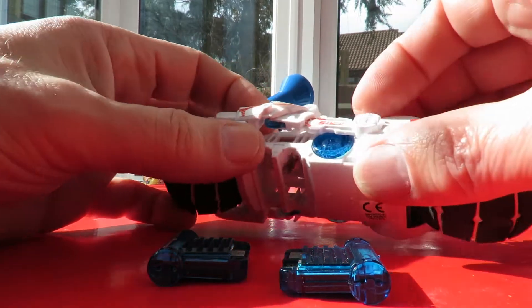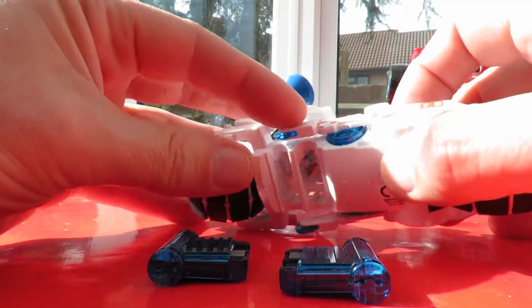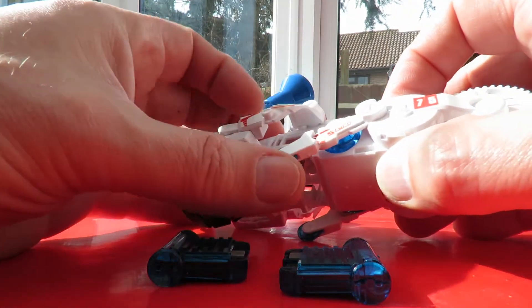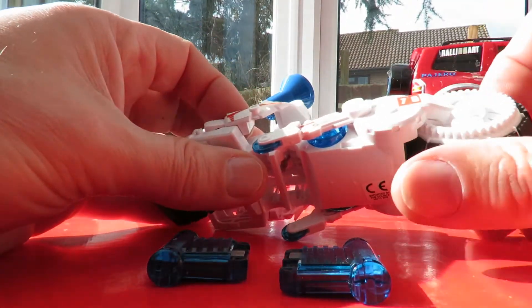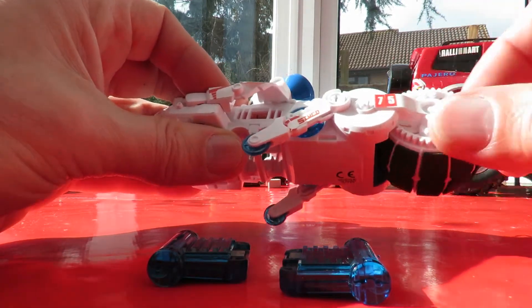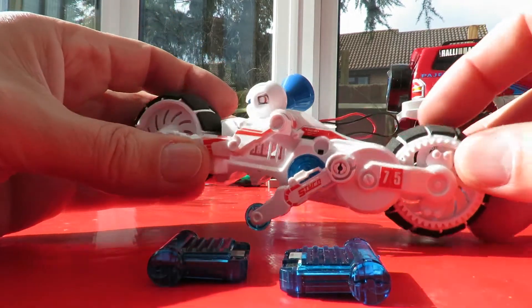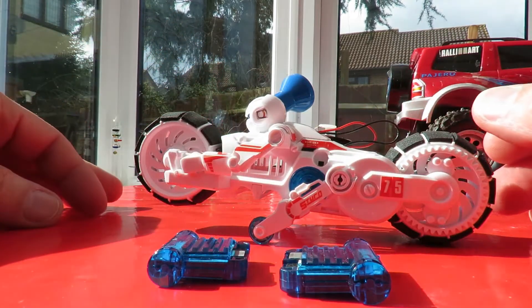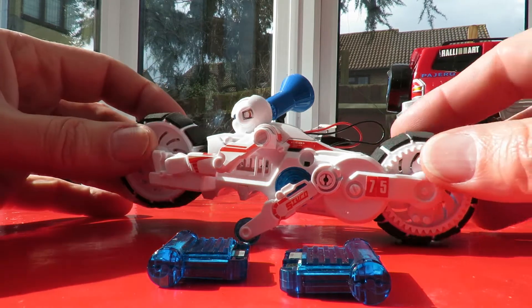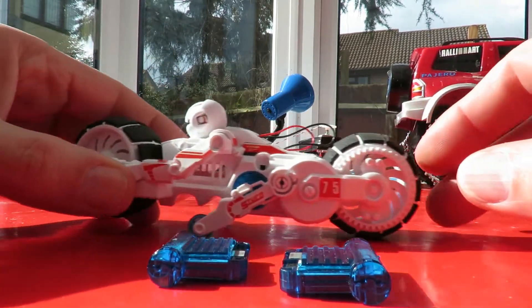It's got clip-out legs. You see, as he goes along — he does wheelies! That's unexpected.